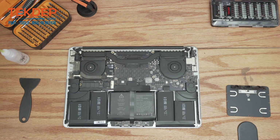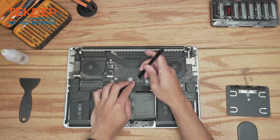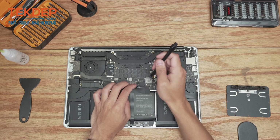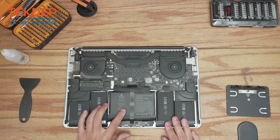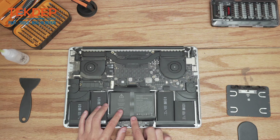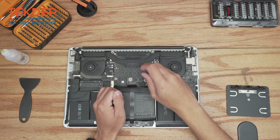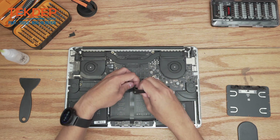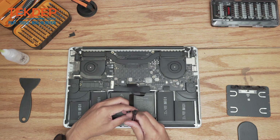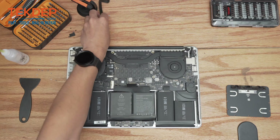Now that we're inside the unit, the very first thing we're going to do is disconnect the battery right here. Since we're going to be removing the battery to access the trackpad, we're going to start by removing this trackpad flex cable. These are going to be two T5 screws. We're going to unplug the flex cable from the logic board as well as the flex cable from the daughter board down below here, and set that aside.